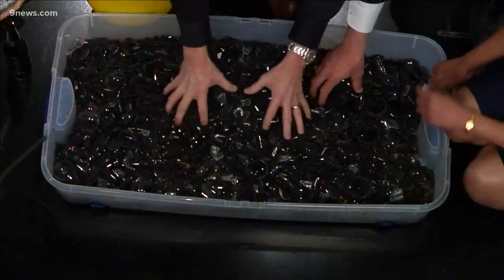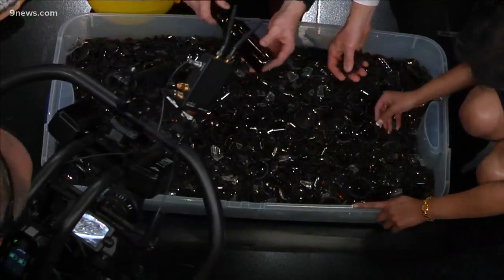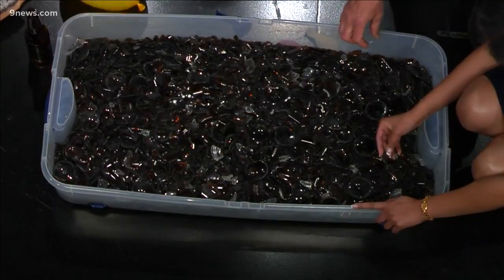This is about 300 bottles — beer bottles, or for the kiddos, root beer bottles.